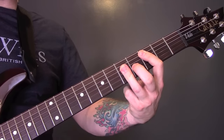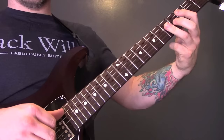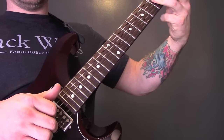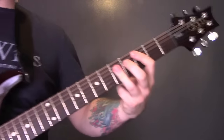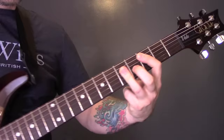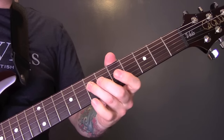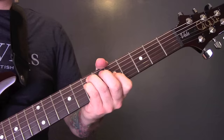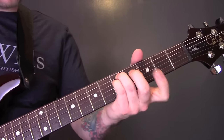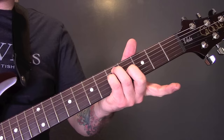Then we're going to play a C chord, but this time we're going to play all four strings — A, D, G, and B strings — so we're going to just pluck it. Then we're going to play 7, 7, and 5 again. Then we're going to play 5 and 5 on the A and the D, and 4 on the G.